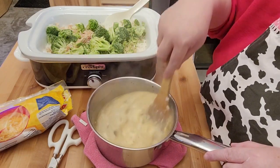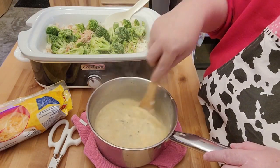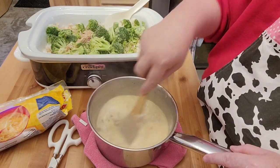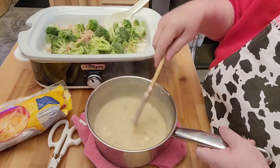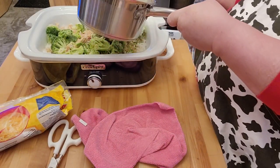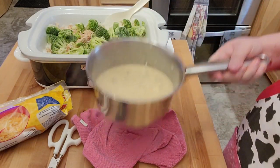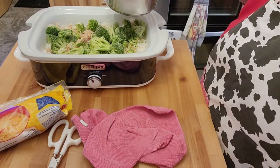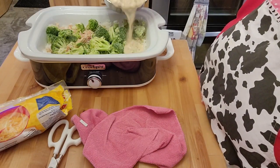This is that crock pot my husband got me a few months back. I've used it a few times now and it is pretty nice. That turned out to be a really nice looking color. What I'm going to do is just spread this over — I'm not going to mix it in, so it'll be kind of in a layer. Just kind of pour this over.